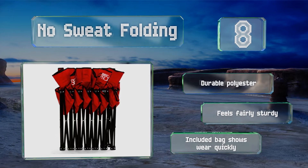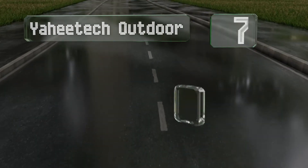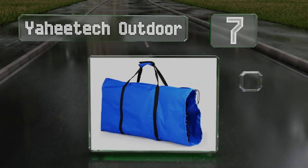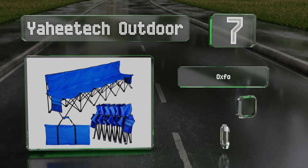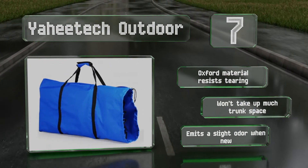At number seven, the Yahi Tech Outdoor offers a stable base made up of 14 extra large feet and it can be opened and closed in just a few moments. It's got places on both ends for coaches to store things like jackets and phones. The Oxford material resists tearing and it won't take up much trunk space, but it does emit a slight odor when new.